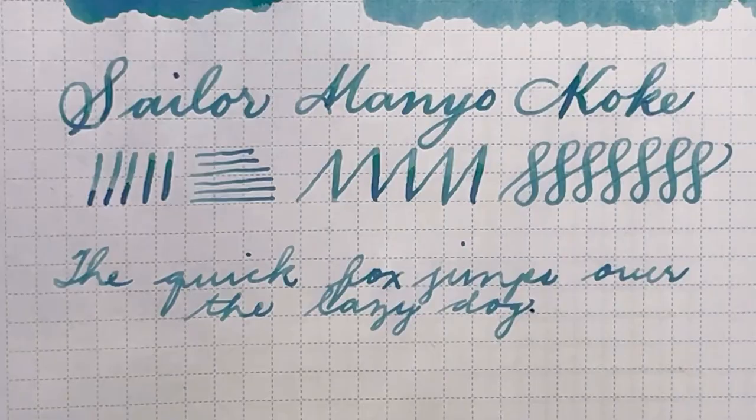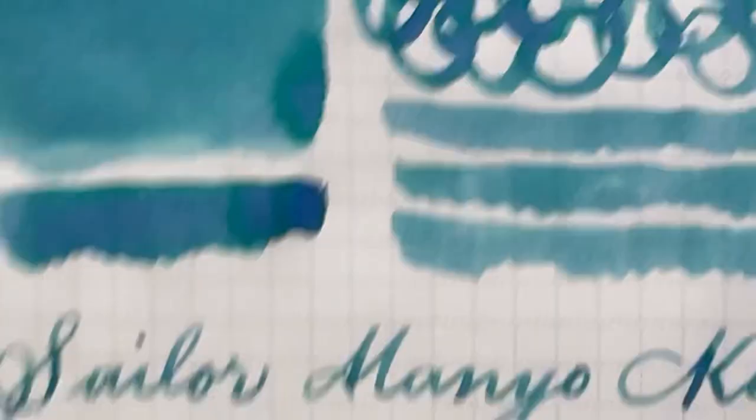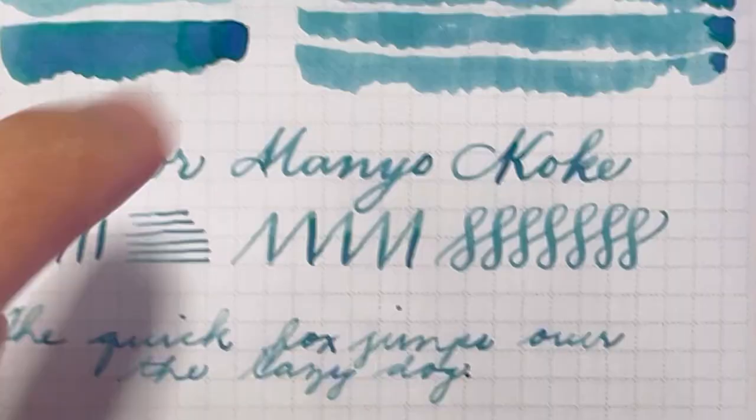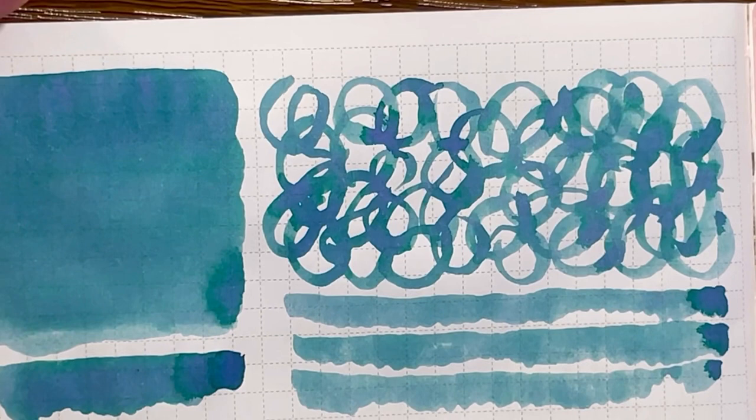I am definitely liking this Koke from the Sailor Manual collection. My ink swatch is not dry yet, but I can definitely see a nice shading there. The base color is more turquoise teal and it shades into a nice bluish purple ink. It's very pretty. If you lay the ink very thinly on paper, it's a beautiful teal color — that alone is a win.